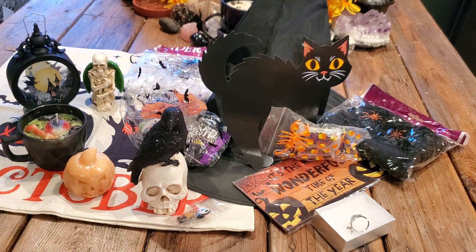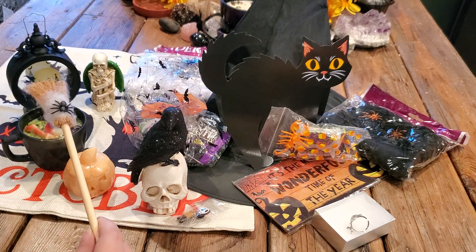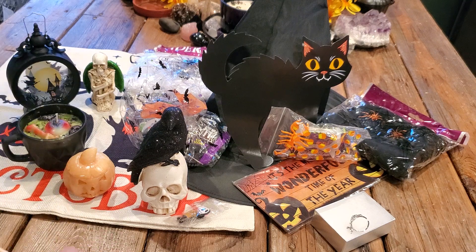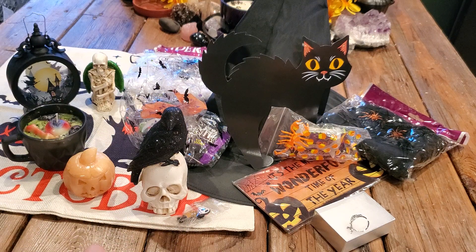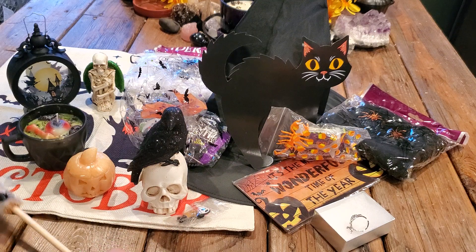Let me know what your favorite item was. She is also coming up with another box called the novelty box that doesn't cost as much — so if this Treasure Trove box isn't in your budget, check into her novelty box which will be shipping soon. Everything will be linked down below, and until next time, please stay safe and live well.